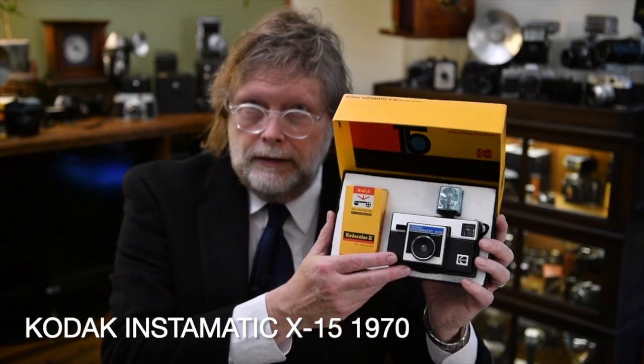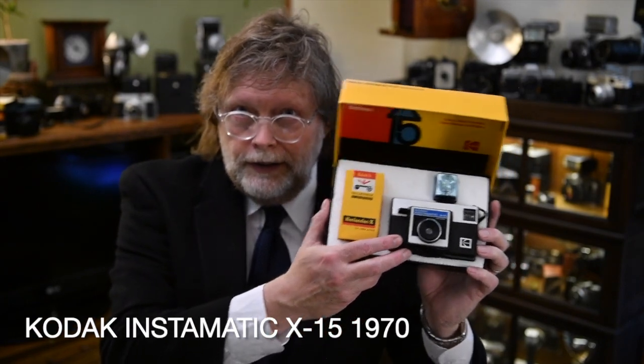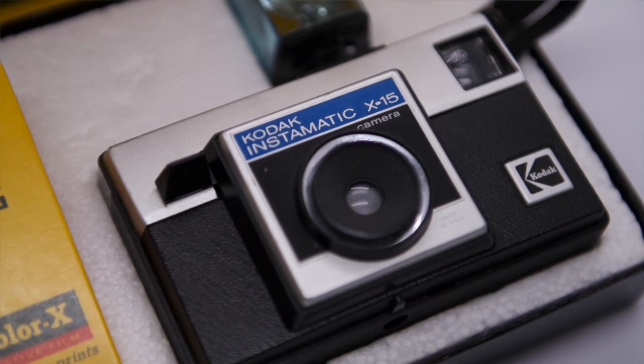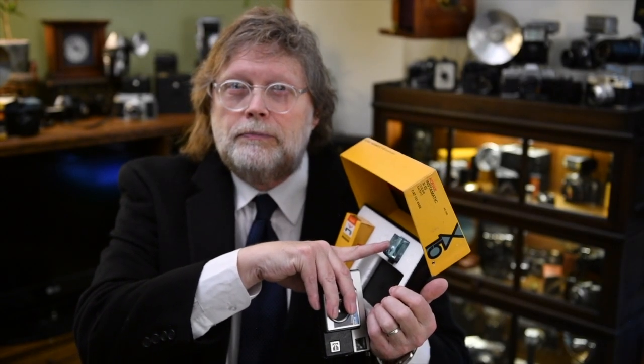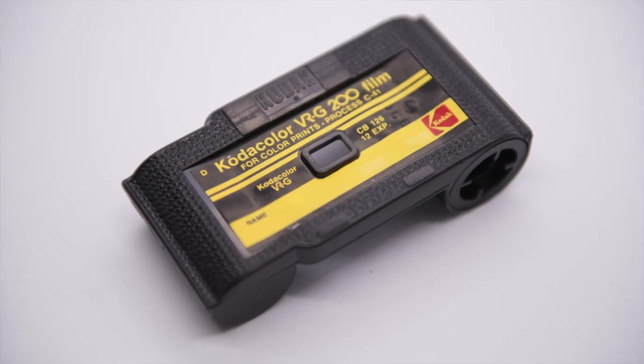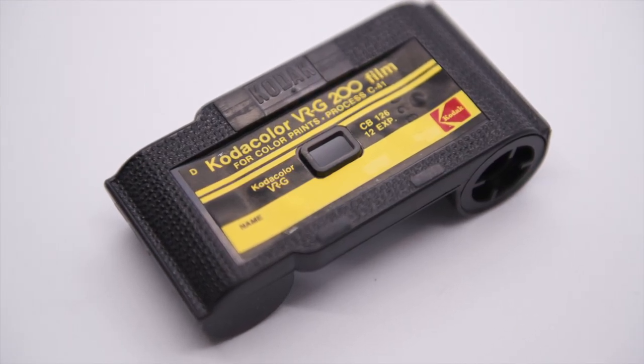That would be the world-famous Kodak Instamatic X15 — sounds like a fighter plane or something. Perfect: everything you need, a camera, a package of film, and a flash cube. You basically dropped in this cartridge of film — that's what 126 was — and it gave you 12 square pictures.